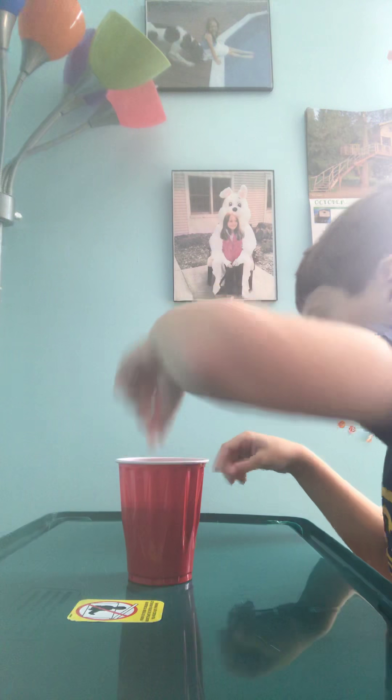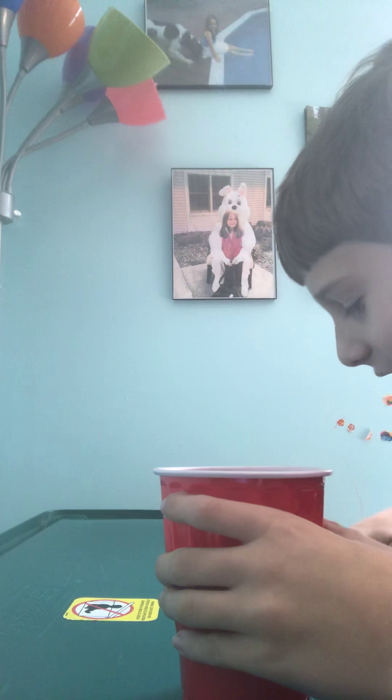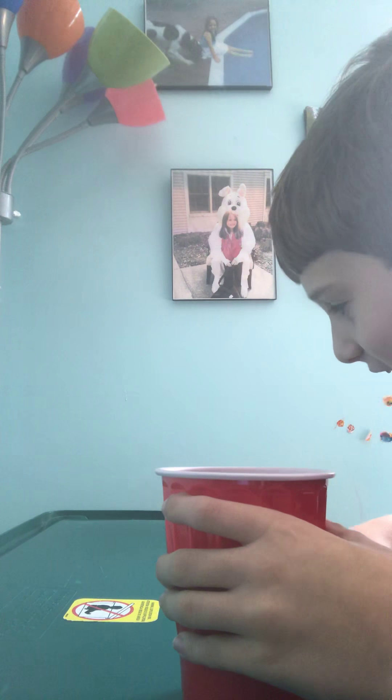And it's like everywhere. So I guess it's gonna be slimy forever.